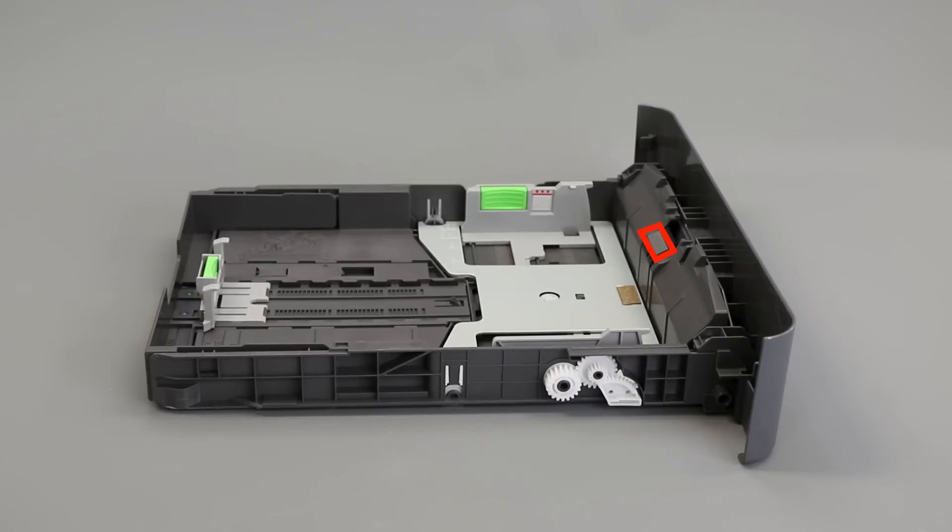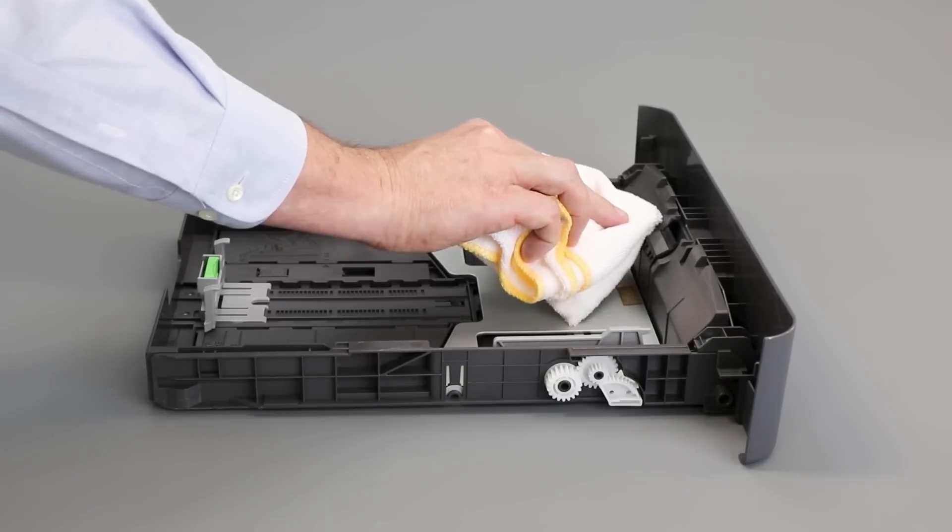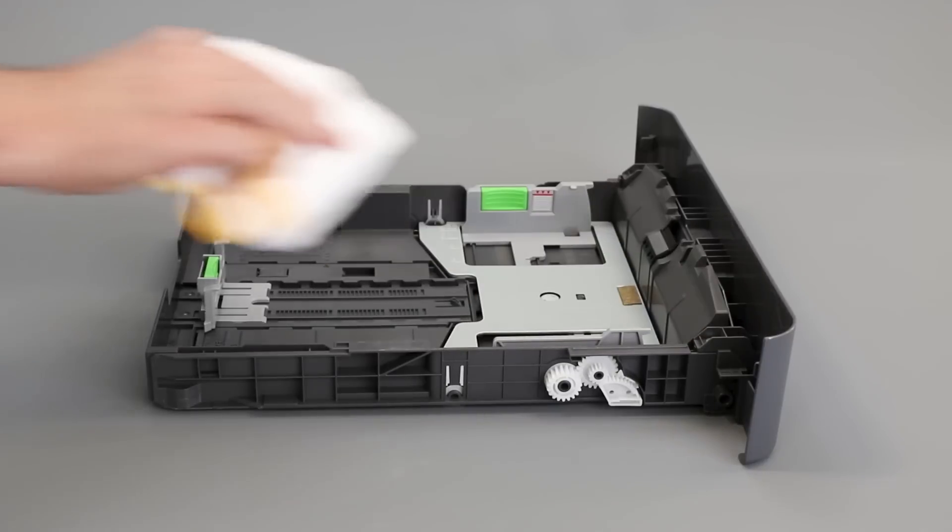Otherwise, turn to the separator pad on the front of the paper tray. Take a lint-free cloth and soak it in warm water, being careful to tightly wring out any excess water. Now clean any dust from the separator pad.